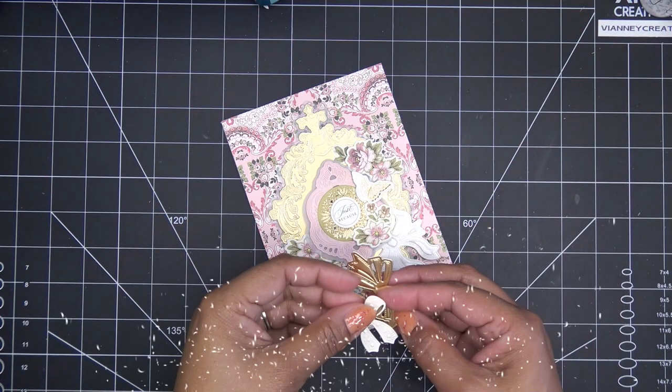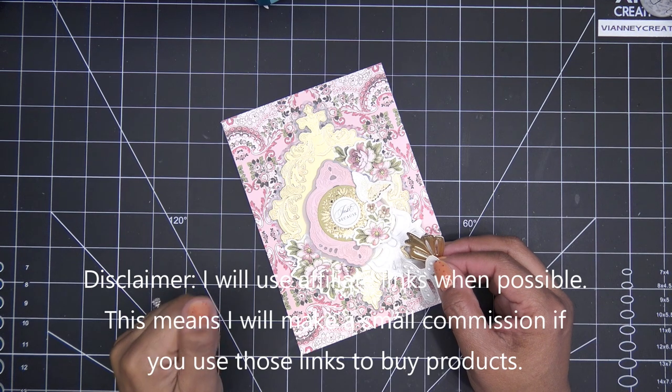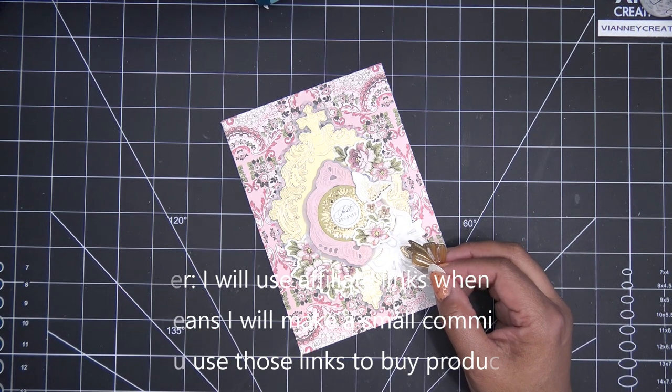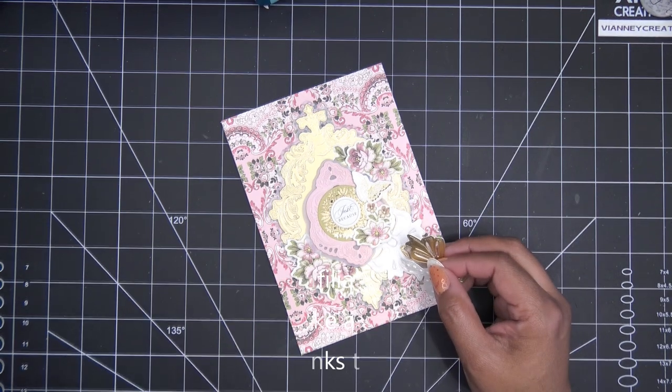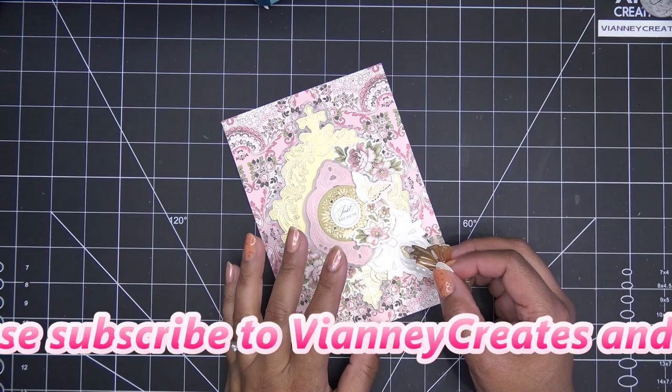Hi guys, so I recently placed an order with Tonic, the U.S. site, and it's here already — it came really fast, which is really great. If any of the items are still available, I will have them linked in the description box, and those would be affiliate links, which means I'll make a small commission for purchases made through those links.